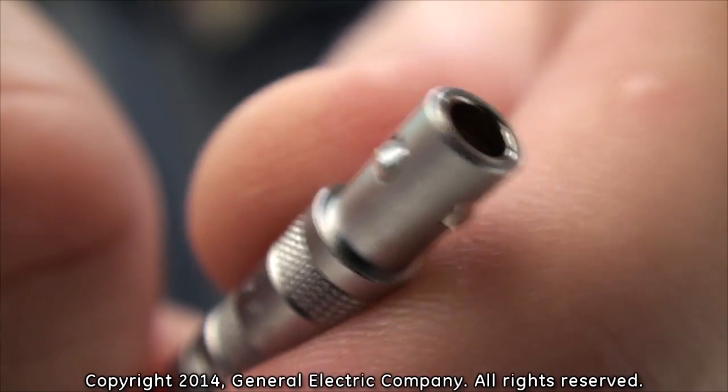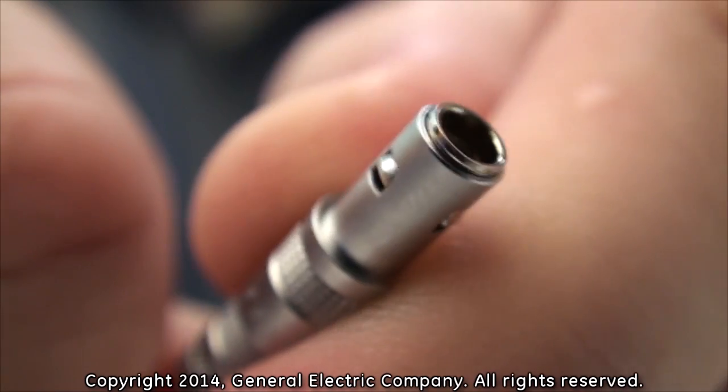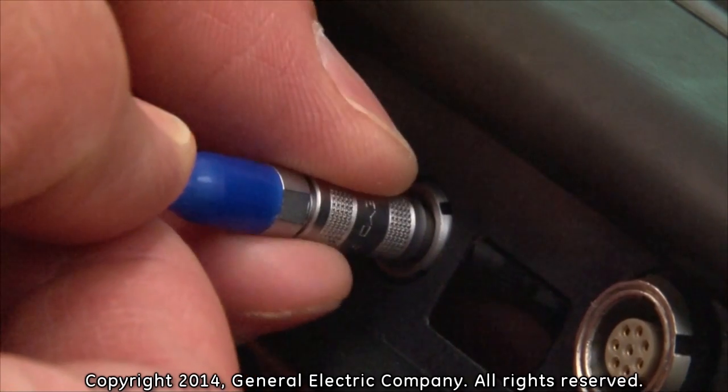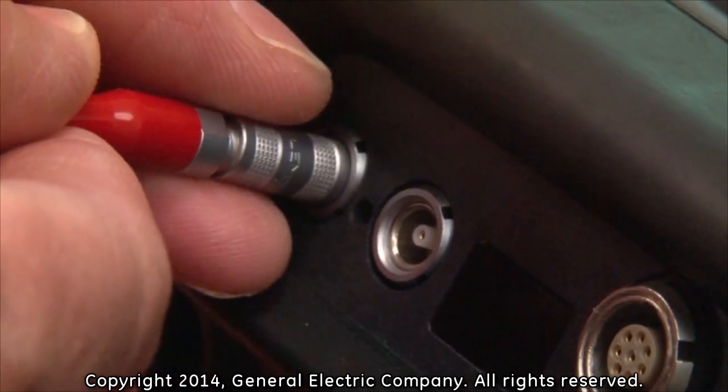To disconnect LEMO connectors from the PT-878, you must first gently pull back on the outer release sleeves, which release the latching system of the LEMO connections. While the outer release sleeve is pulled back, gently pull straight out on the cable until the LEMO connector is out of the socket.